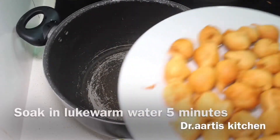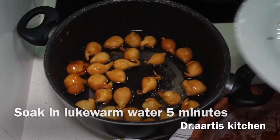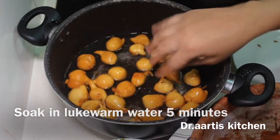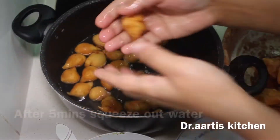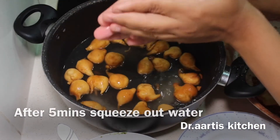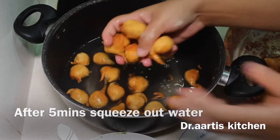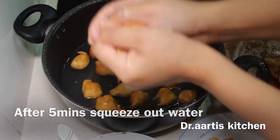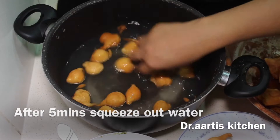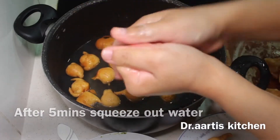Soak all the fritters in lukewarm water for 4 to 5 minutes so they become a little soft. After 5 minutes, squeeze out the water from the fritters and keep them on a plate.